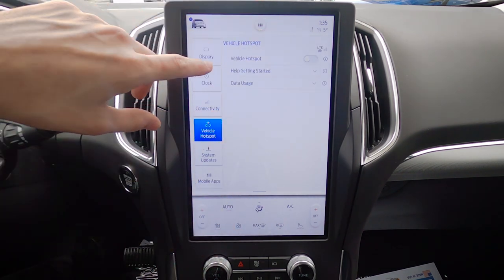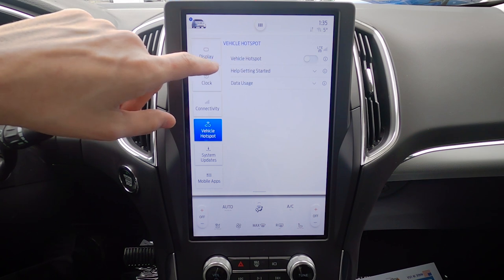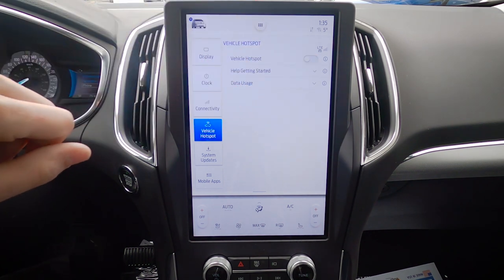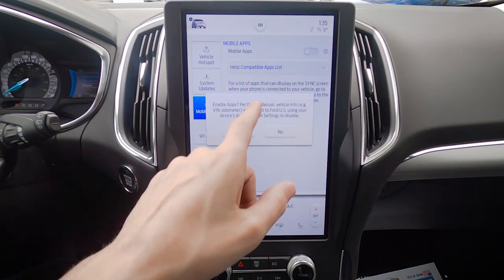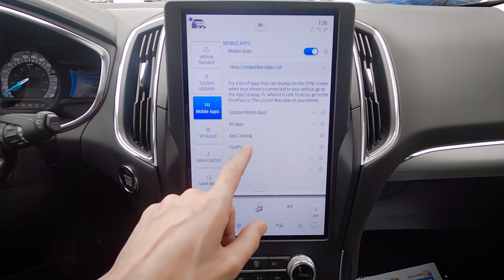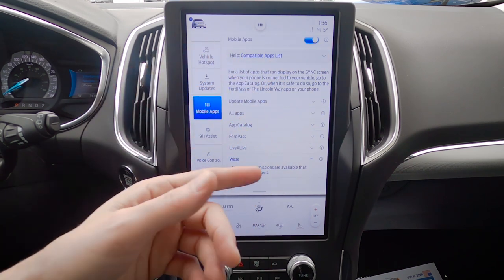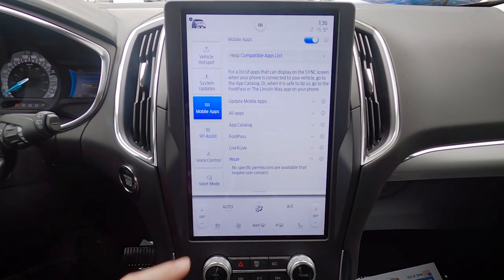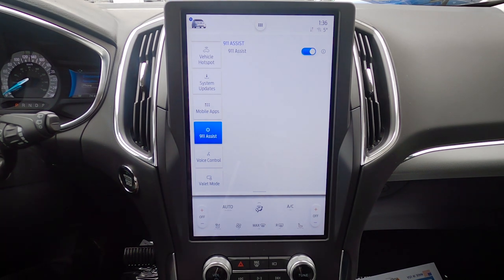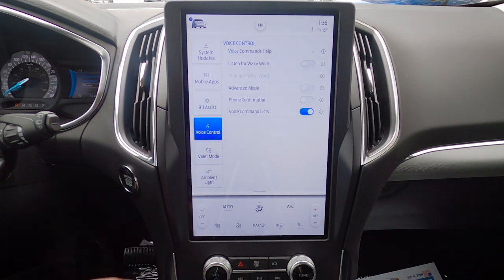The vehicle can be used as a wireless hotspot for up to 10 devices — you need a mobile-only plan through a cell provider. You can monitor data usage and turn the hotspot on or off. Mobile Apps can be toggled on or off — apps like LiveXLive don't need specific permissions, they'll just be usable through the screen. For 911 Assist: if the vehicle senses a potential collision, it automatically dials 911 for you.